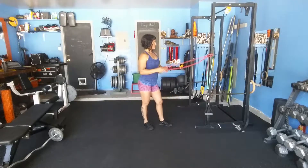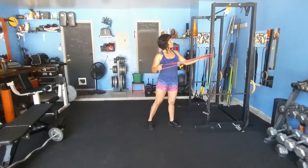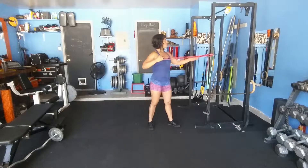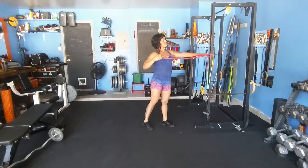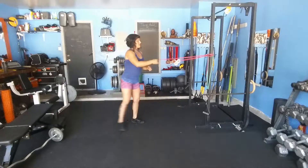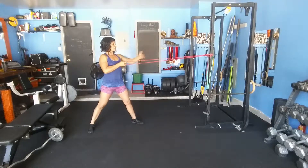First I'll show you the resistance band. You can just loop it around your rack, loop it around some sort of hold, something you can work with. Put it about chest high, shoulder high, grab a hold of the other end, and take a step back so you've got some resistance.